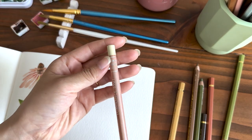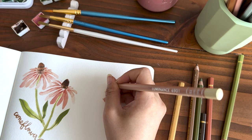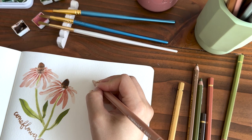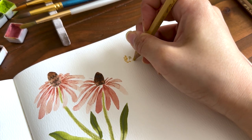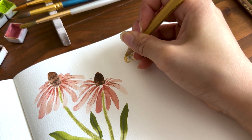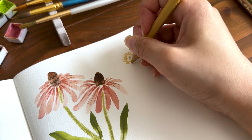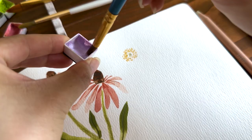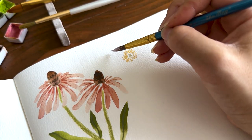Next up is pasque flower. It's a pretty short flower belonging to the buttercup family. I wonder if this is a new flower to you, because it's a new flower to me. Actually, the next few wildflowers are all flowers that I just learned about. So I hope you learned some new flowers in this video. Let me know in the comments below.